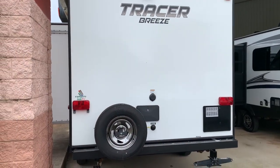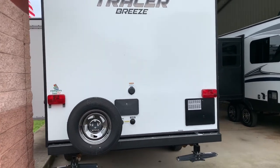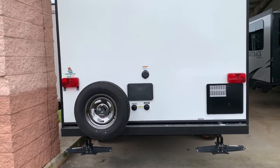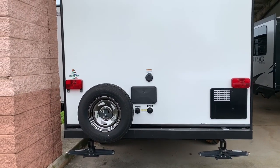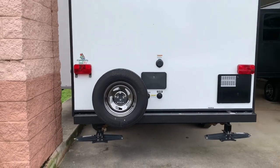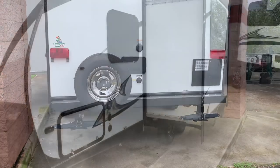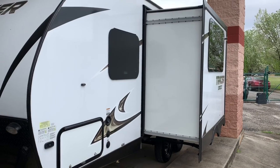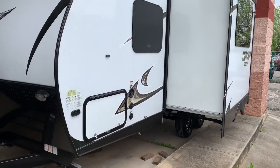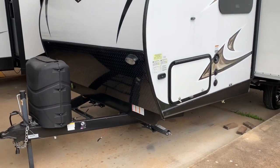We'll start back here on the back side. You can see it's got a spare tire on it, and also has the outdoor shower with the black tank flush, the city water connection, and your 30 amp electrical service. It also has corner jacks to help keep it stable. As I mentioned, this has a real good size slide on it and it's a dual axle.